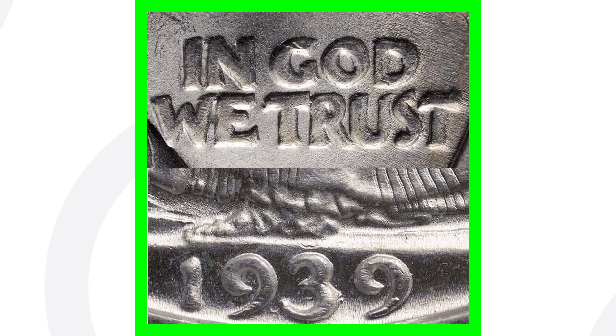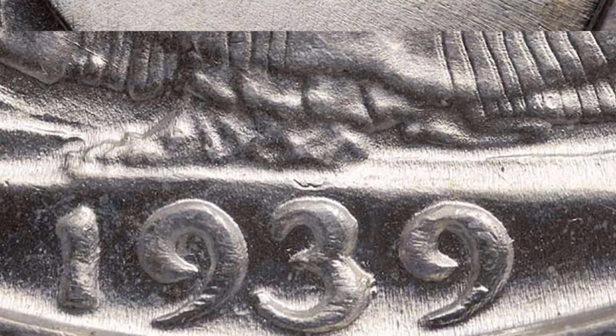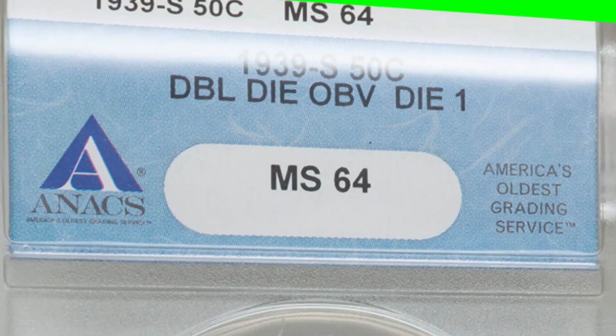This coin sold for over $25,000 — that's right, over $25,000. Now, what you want to look for on your 1939-D and S Walking Liberty half dollar coins is a Double Die Obverse. You want to look for doubling on the phrase 'In God We Trust,' which we can see here in the image, as well as on the date 1939 itself. If you want to see your coins up close, make sure you get a USB coin microscope — available right now on couchcollectibles.com, link in the description of every video.